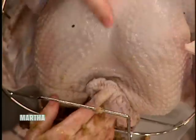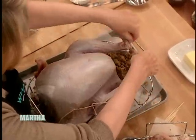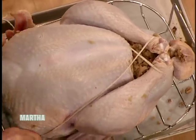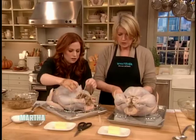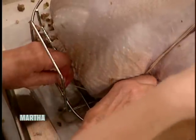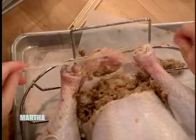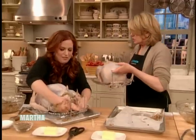So then we truss. We don't have much time, so just watch. I can do it. I'm going around the parson's nose — that's what the tail is called. Do you know that? I learned that yesterday on the show. And then you go around the legs. You double-tied. I only have one. Across the breast. I doubled it because I want it nice and strong so that it will not break during baking and roasting. How do you not get everything everywhere? That's just years and years of practice. And you tie the tushy into it? That's the parson's nose — it is the tushy.